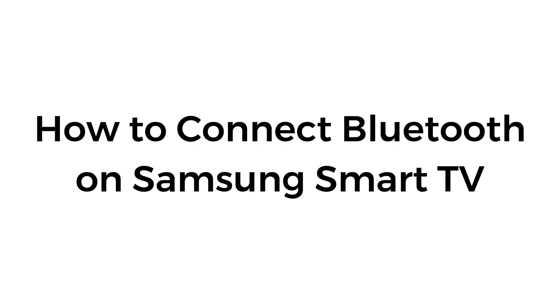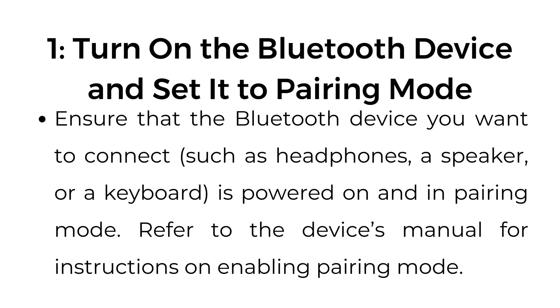How to connect Bluetooth on Samsung Smart TV. Step number one: turn on the Bluetooth device and set it to pairing mode. Ensure that the Bluetooth device you want to connect, such as headphones, a speaker, or keyboard, is powered on and in pairing mode. Refer to the device's manual for instructions on enabling pairing mode.